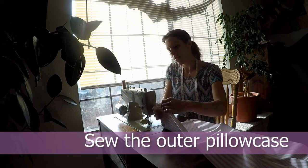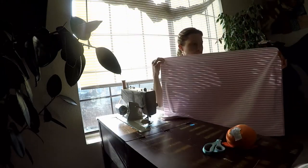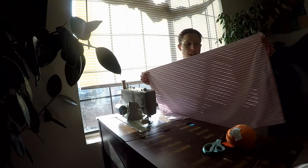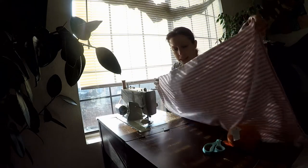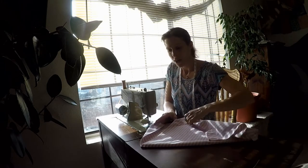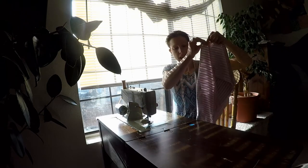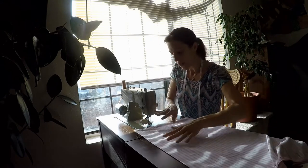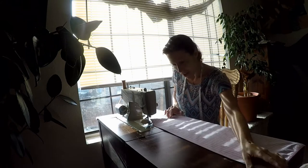We are ready to sew the outer case of the homemade pillow. I already measured my fabric and ironed it so I could get really crisp edges and good lines, and now I'm getting ready to sew. I only have to sew two sides before I put my pillow in — one of them I create just by folding the fabric over.